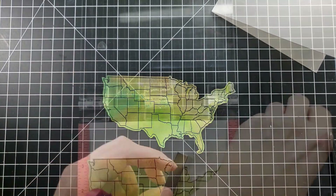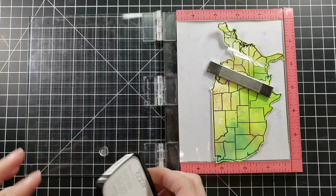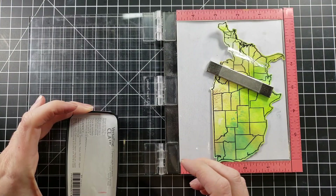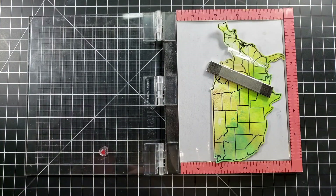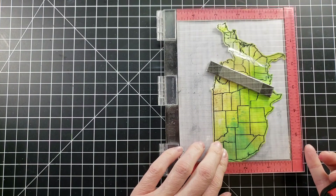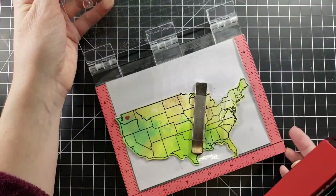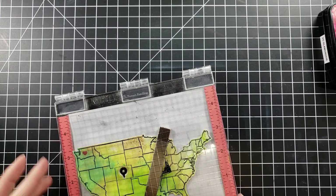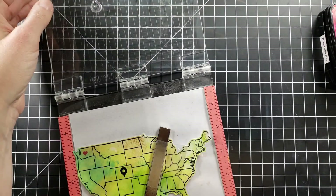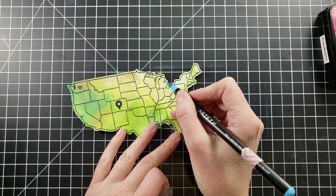The footage fairies got a hold of me and I don't show you me stamping out this stamp, but I will have that linked below if I can find it. It's an old stamp — it comes with a stamp of the United States and a bunch of little other things like little road trip signs, a little GPS signal.